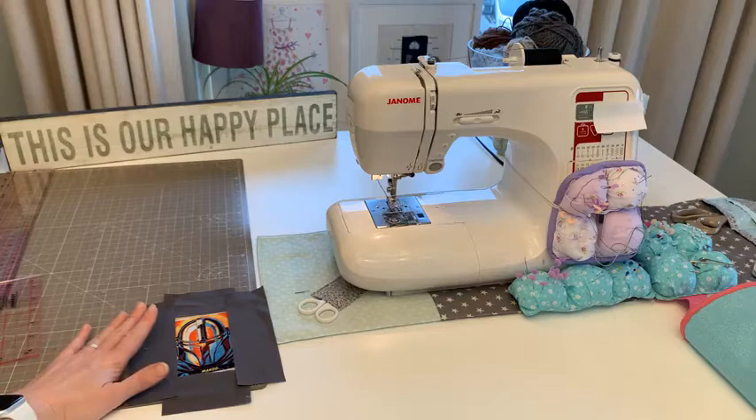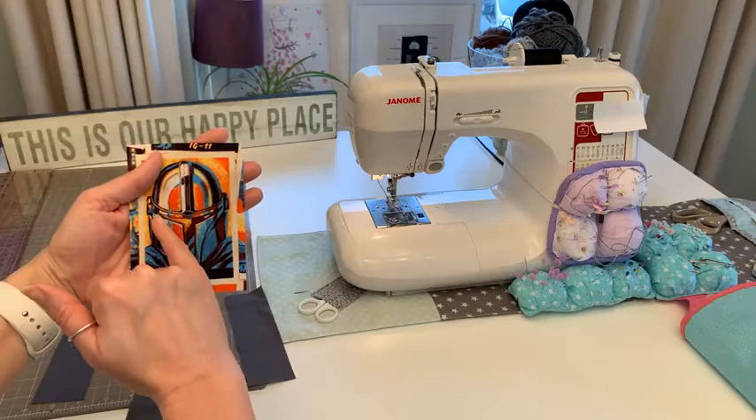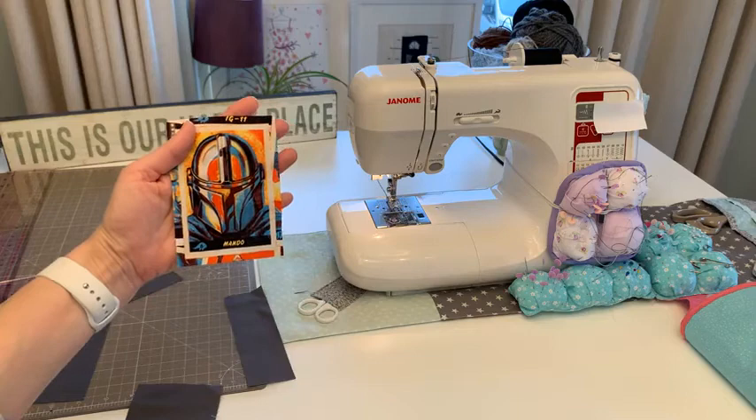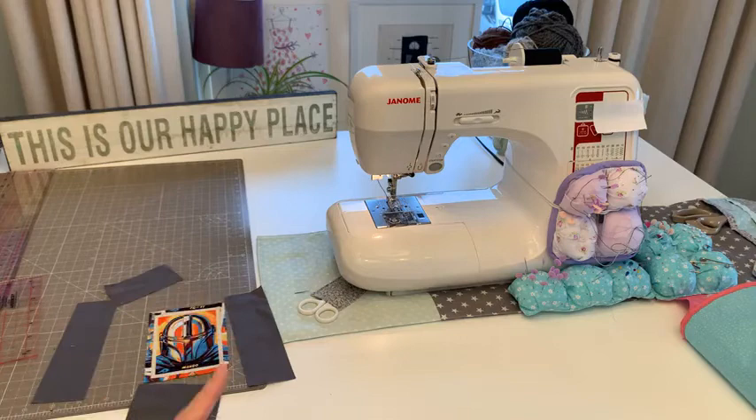I thought this fabric was a good choice for free motion because there are lots of straight lines and some curved lines. I can just build up the picture as much as I want, going over the black outlines to make them stand out. It's going to be a really effective sew. If anybody is interested in this fabric...